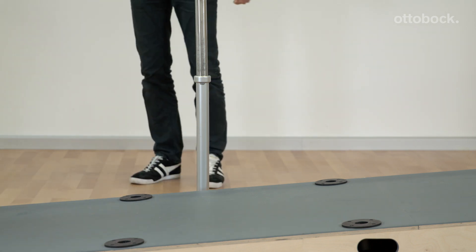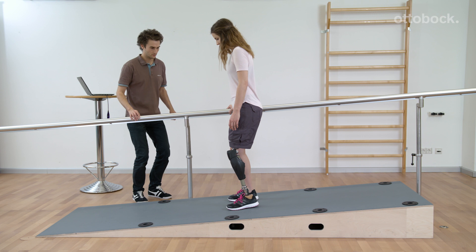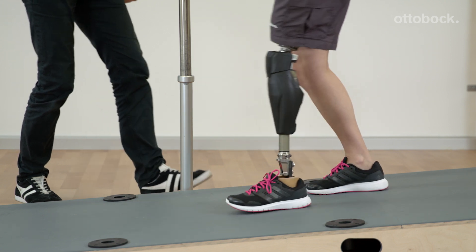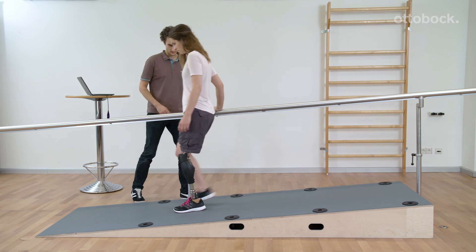A lot of unilateral users also like the added stability. To exit the deliberate stance function, at least one of these two criteria has to be met: 1. Unweighting of the prosthesis, or 2. Extension of the knee joint.